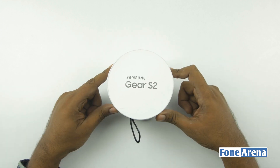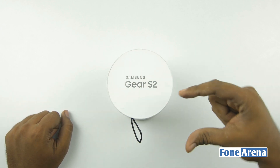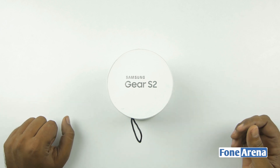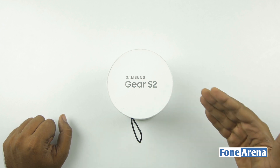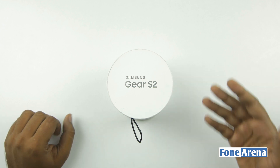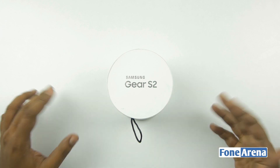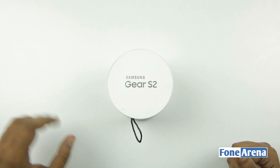This device, as you can see, comes in a round box and has a rotating bezel which you can use to navigate the UI — this is a particularly new and cool thing that Samsung has done. Another cool thing is that the Gear now works with most Android devices, meaning Android 4.4 and above with 1.5 gigabytes of RAM, which is pretty decent.